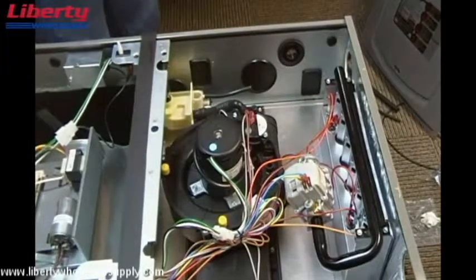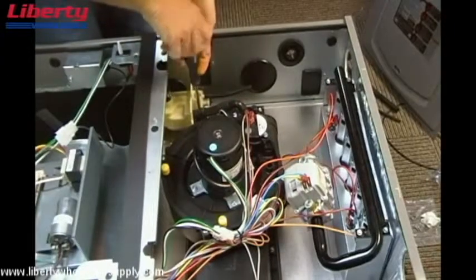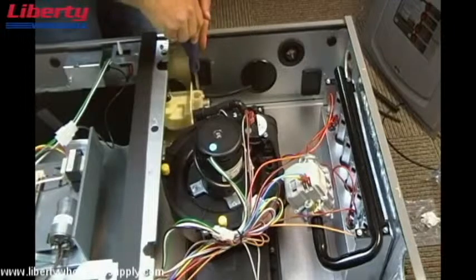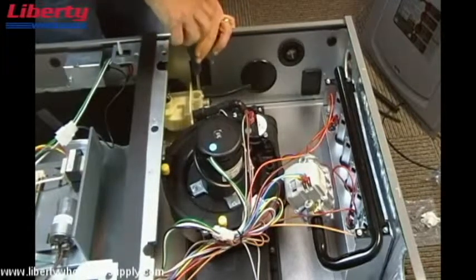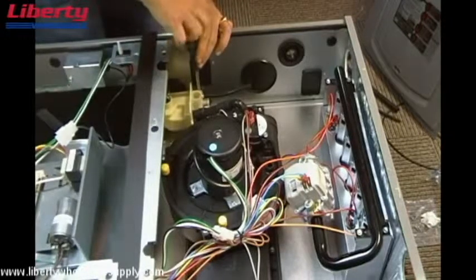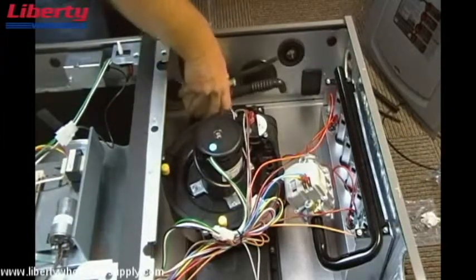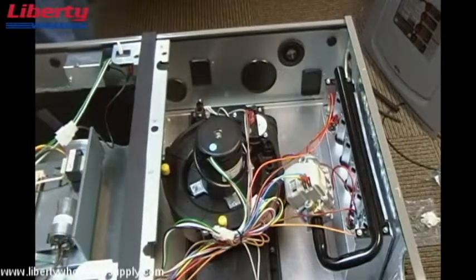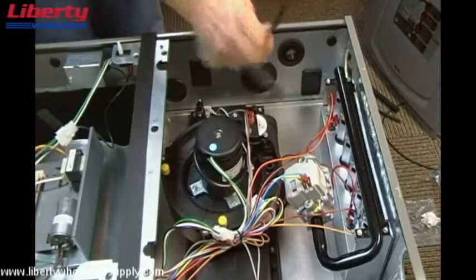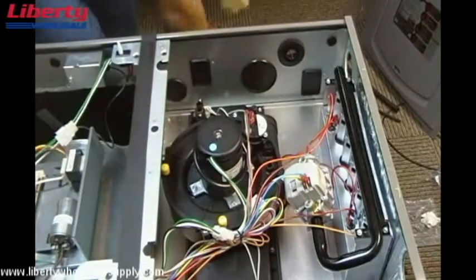Our next step will be to remove the condensate trap. Simply pull straight up on the condensate trap to remove it. At this point, we're going to want to remove the vent hose from the trap as well — we'll just take all the hoses off of it so we can make it easier to convert in a few minutes.